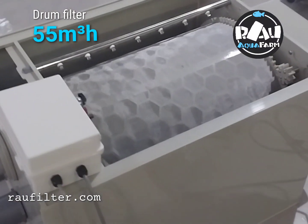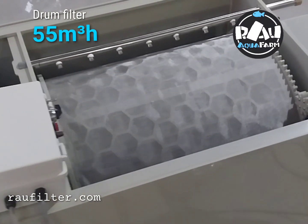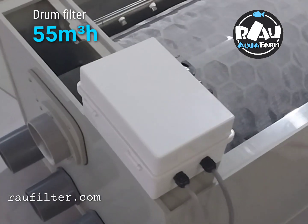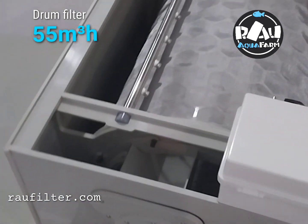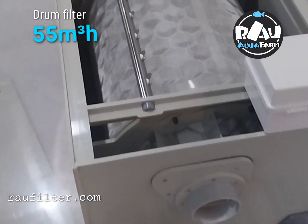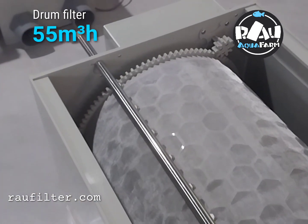Hello, this is a drum filter 55mm. We just finished and I do this video before sending to customer. His name is Whiskey Taoli. This is his filter.